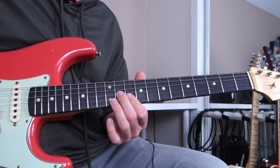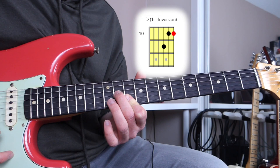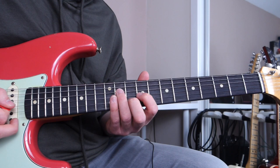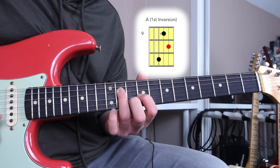Over the D major chord, I'm going to play a lick based around this triad inversion — that is the first inversion D major triad. Check out the triad diagram for that. Then over the A major chord, I'm going to play a first inversion A major triad on the second string set.